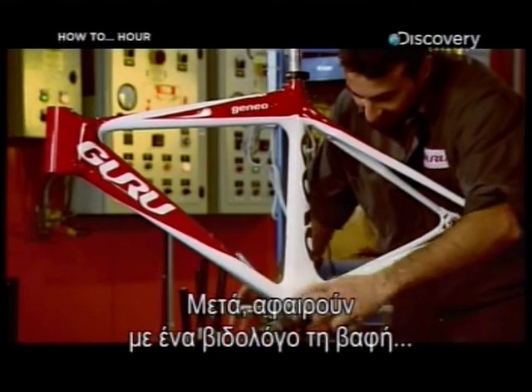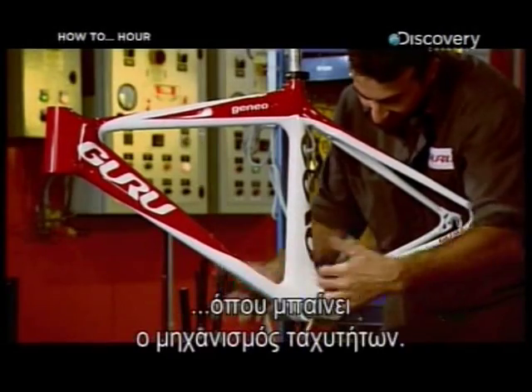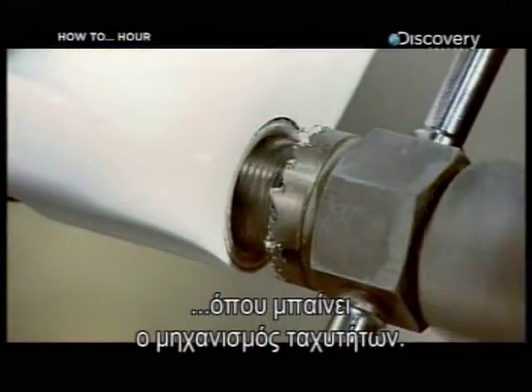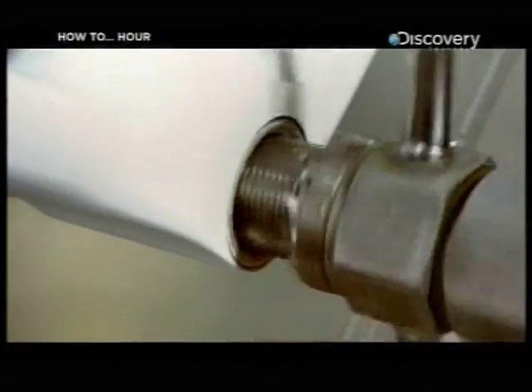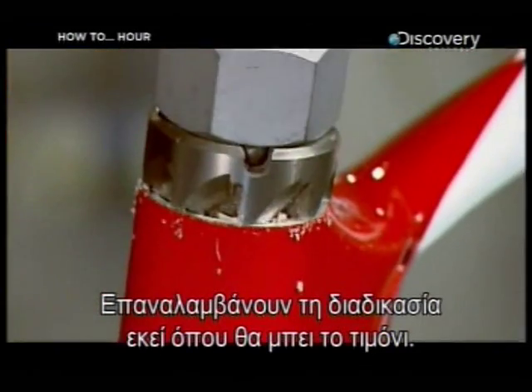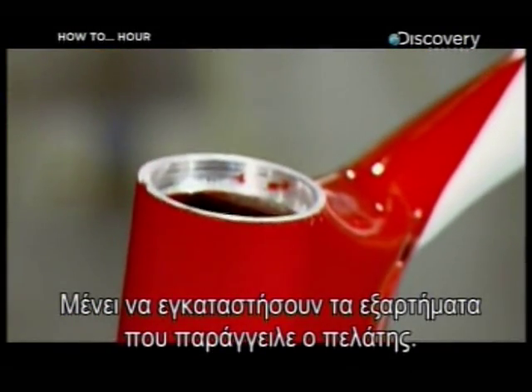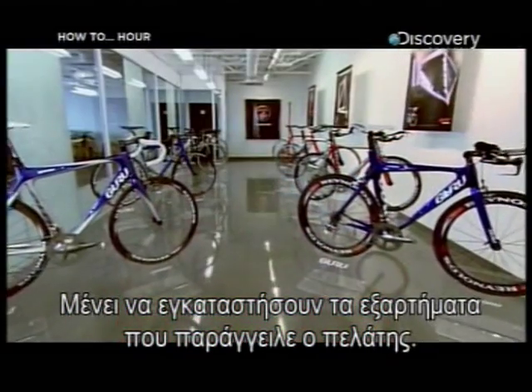Next, a tap is used to remove paint that dried inside the threads at the base of the frame, where the gear mechanisms are mounted. This process is repeated at the head, where the handlebars attach. Now it's just a matter of installing the specific components that the customer ordered.